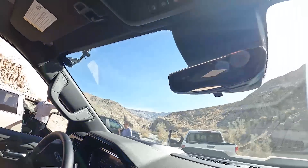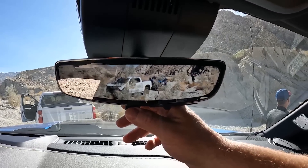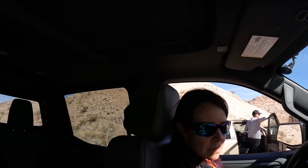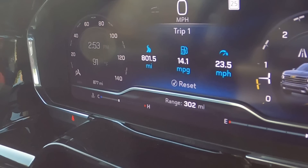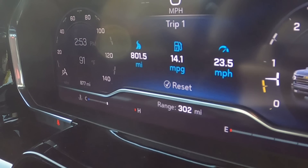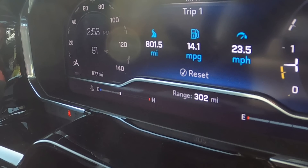On some of these trucks you can do the digital view mirror — a camera on top of the bezel above the rear window. One thing to note: if you put a topper on the truck you lose that camera angle. You're probably wondering about fuel economy with this truck — here's the screen when we first got in. These trucks have been driven off-road and idling a lot, so I think that's actually a pretty good number.